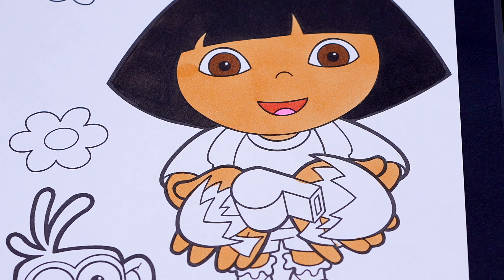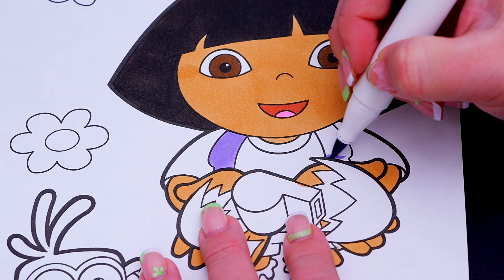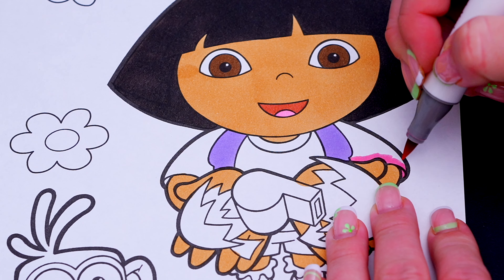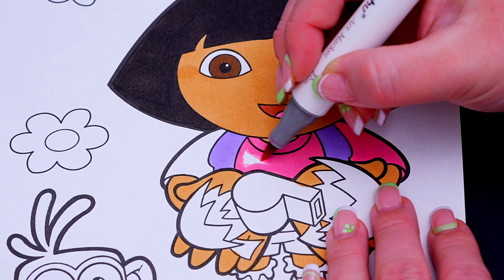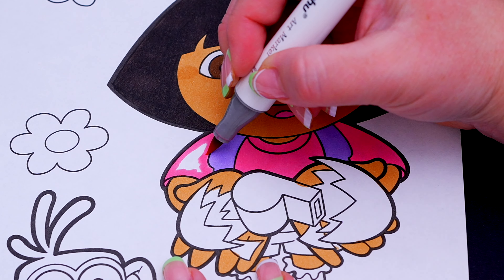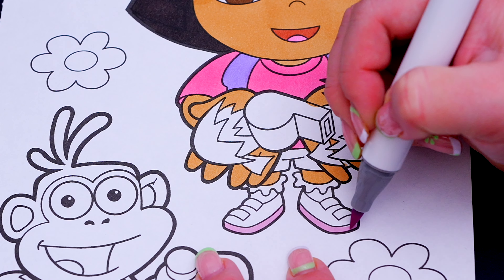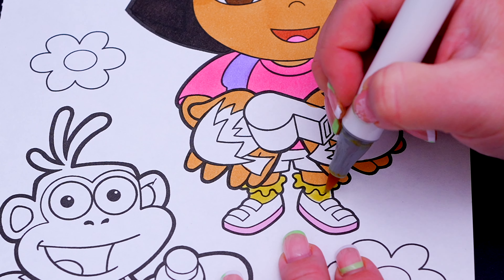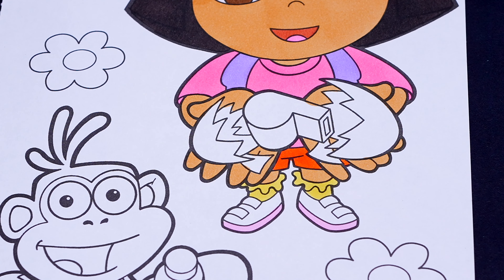Let's color in her shirt pink with a purple backpack. And let's color in her shorts orange with white and pink shoes and yellow socks. And let's color in her Easter egg blue with a purple whistle inside.